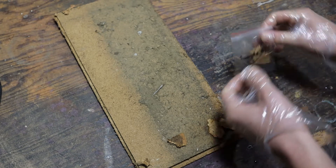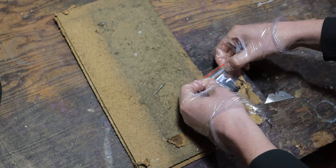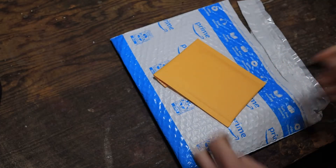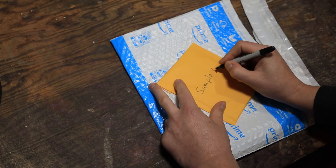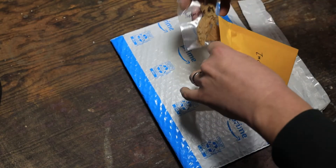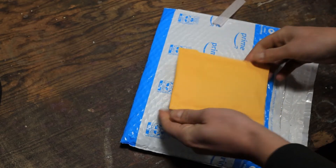Get a little bit more than a teaspoon just to be safe, then throw it in the little baggie. Now we can get rid of the tile. I'm going to write 'sample one' on the little padded pack as well. If you've got multiple samples you'll want to label them sample one, two, three, etc. Stick the baggie in the padded pack and seal it up.